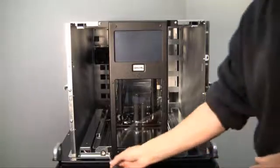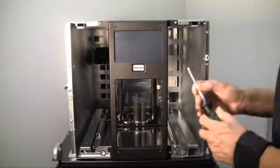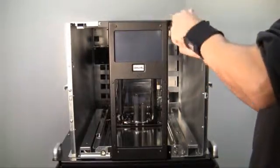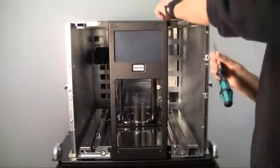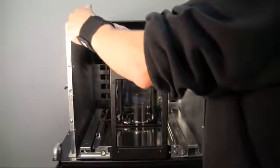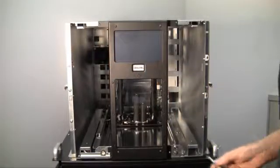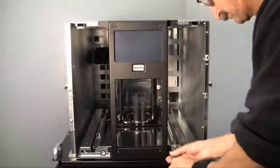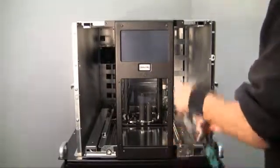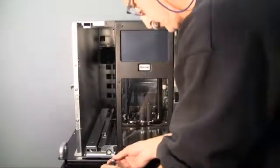Using a number two Phillips screwdriver, you will need to remove the two screws along the top and the two screws along the bottom. Please note that the screw securing the sheet metal cable guard on the bottom left side is longer than the other three screws.